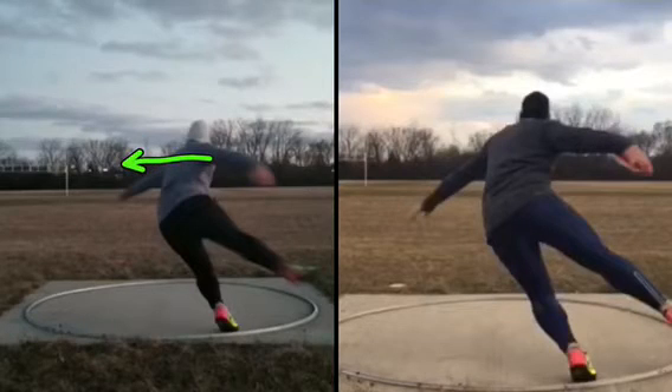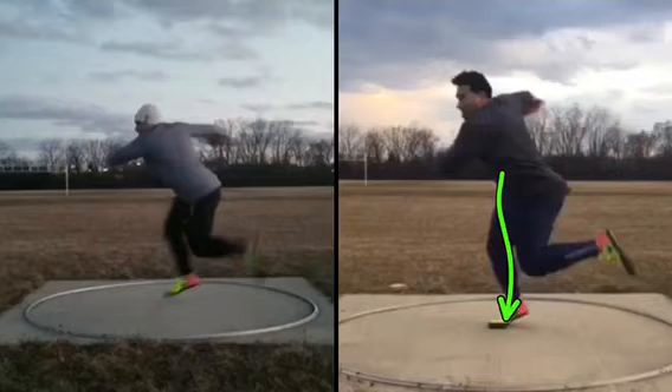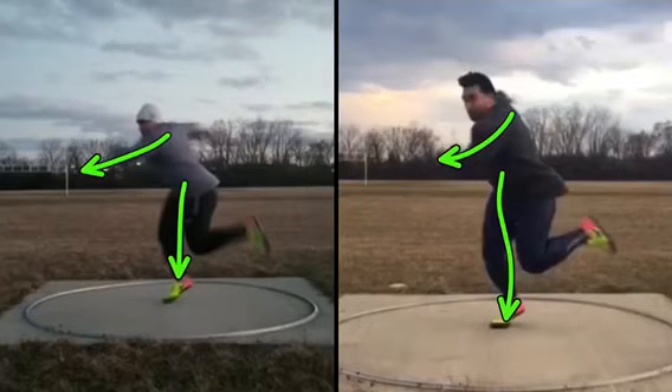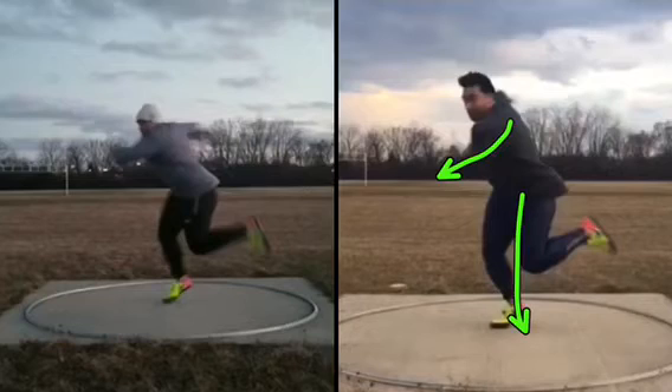That right is probably the fastest I've seen your right come down. Both of these throws, the right side is good. On this throw the left's a little bit lower, which I don't mind — left's a little higher, either one I don't mind. I don't like how close the knees get, but I don't even want to worry about that right now because Commonwealth's coming up. I like this throw, and I like the right on both sides.